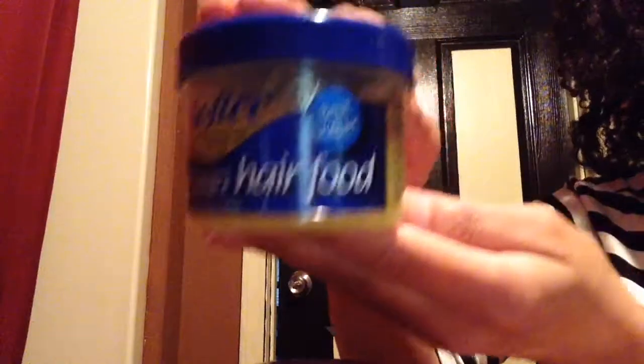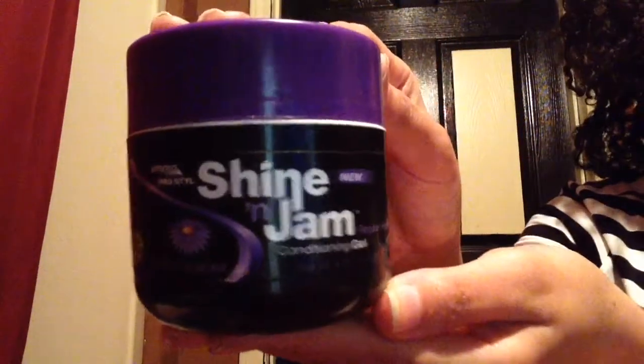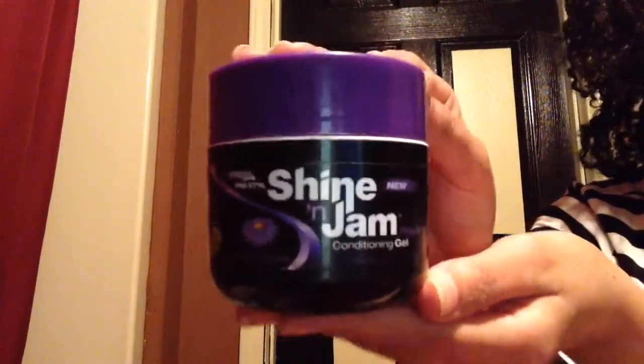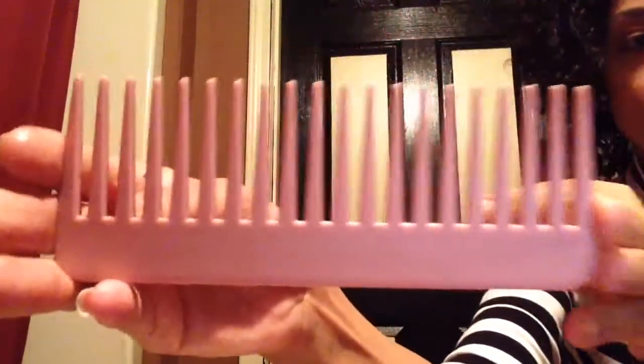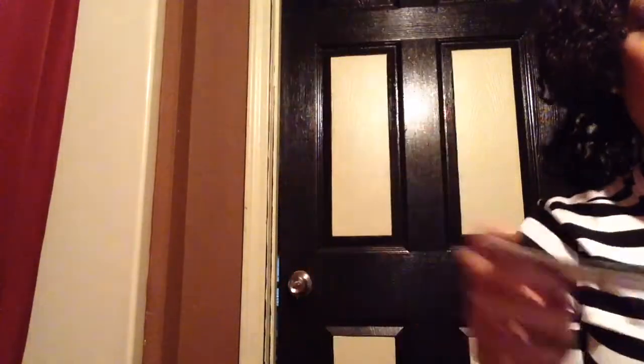Alright, let's get started. Here's what you need: hair moisturizer — I'm using Hair Food by Softee; styling gel — this is Ampro's Shine and Gem; of course, a good hairbrush; and ladies with thick hair like me, you know we have to have that wide tooth comb; bobby pins; and rubber bands or scrunchies.